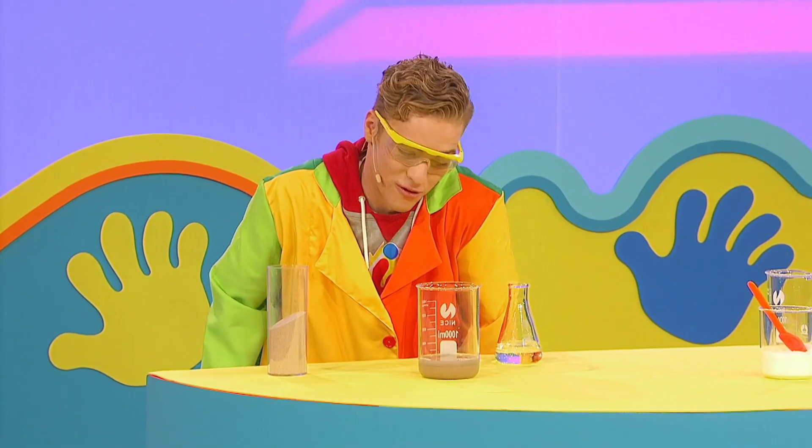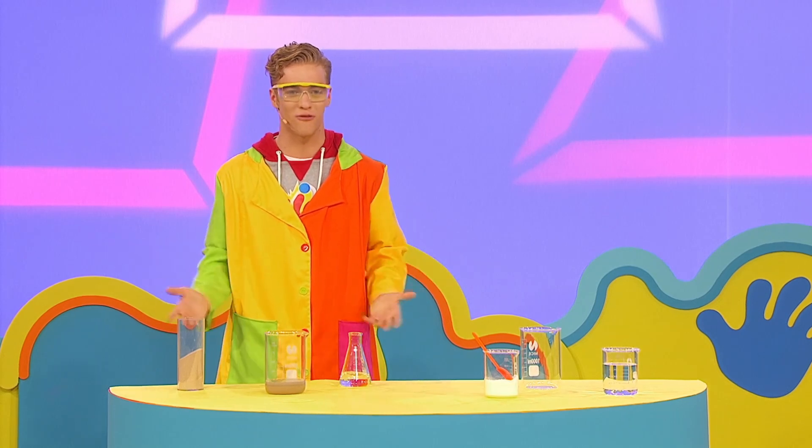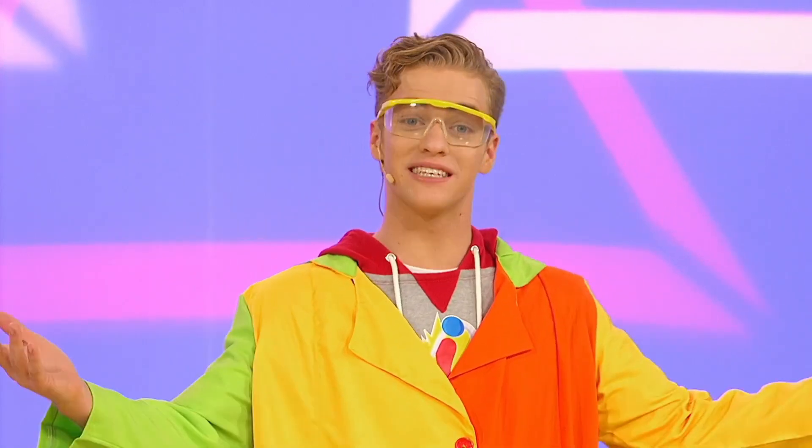It's not fizzing or frothing at all. That means that this sand and water mix isn't going to help me make a frothing volcano. But this time I'll try using the baking soda and the vinegar and we'll see what happens.